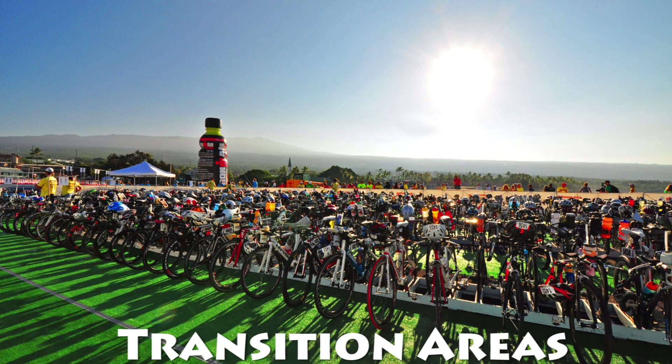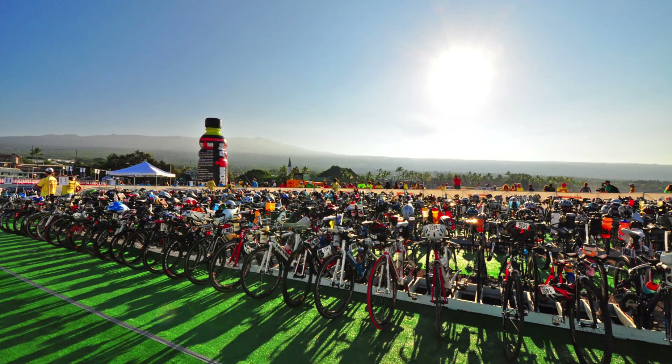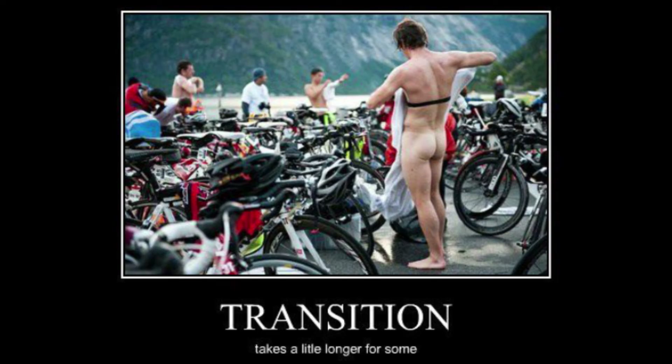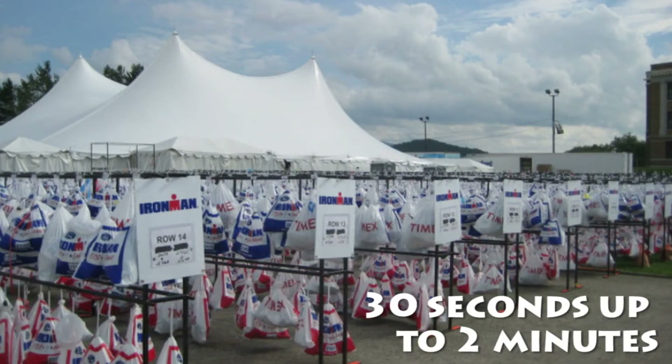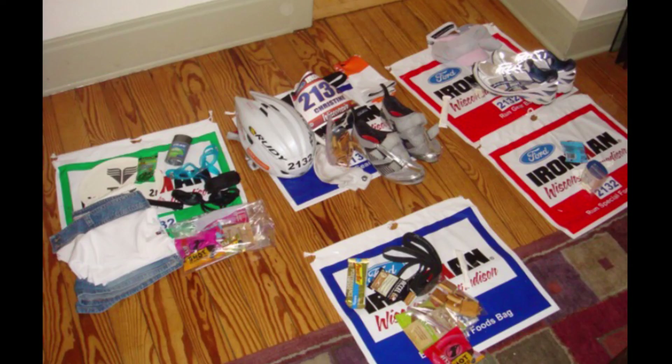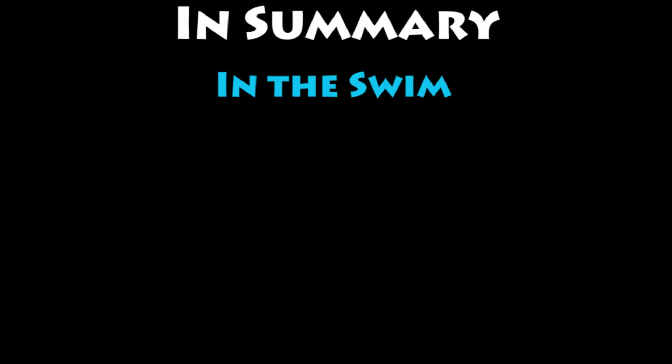Finally we have the transition areas. This is a place where triathletes tend to lose a lot of time just because they're not organized or they don't practice. They tend to have very cluttered areas, which is inevitably going to slow them down. On the other hand, if you don't practice your transitions in training, they won't come as second nature during the race. This can easily cost you between 30 seconds up to two minutes or more, depending on the size of the transition. To avoid that, keep it as simple as possible: for a 70.3, keep your area as clean as possible with the least amount of stuff you need, and for an Ironman, keep your transition bags as clean and simple as possible.